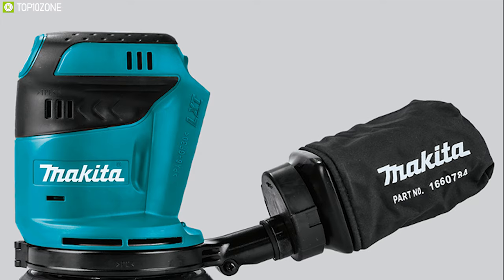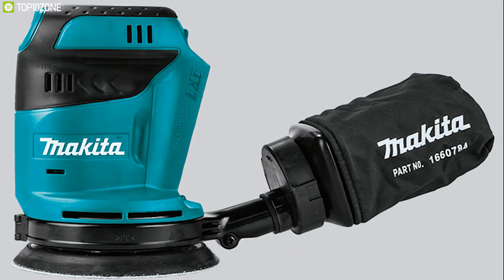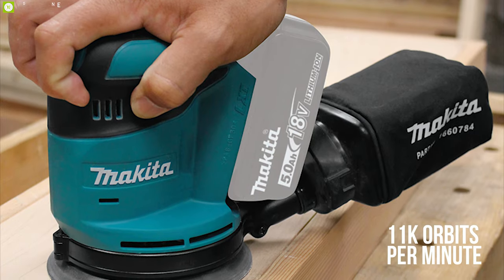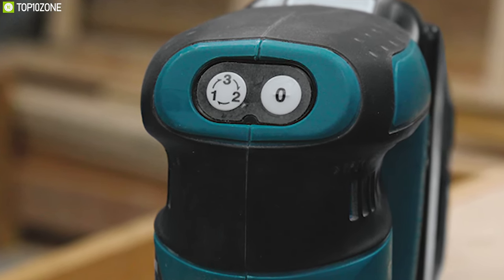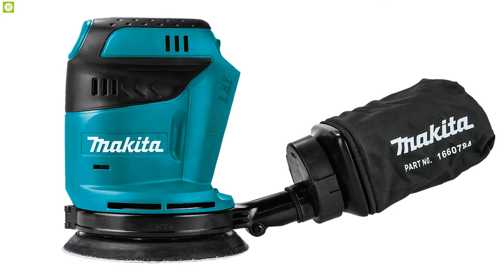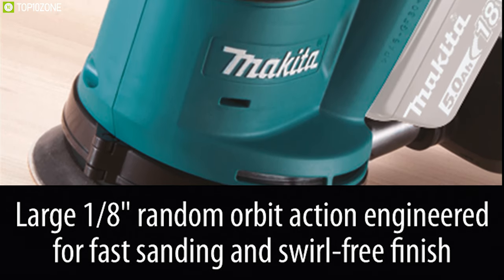Do your sanding work quickly and efficiently with the Makita XOB01Z, a random orbit sander offering an ergonomic design and various speed settings. Featuring a speed of up to 11,000 orbits per minute, it offers three speed settings changeable with just one tap of an electronic control switch, giving you control to match the speed to your various types of projects.